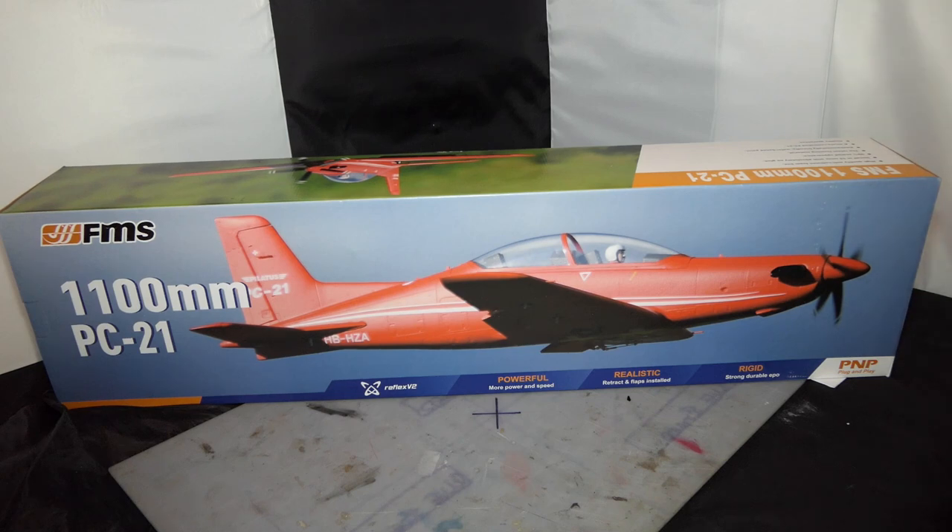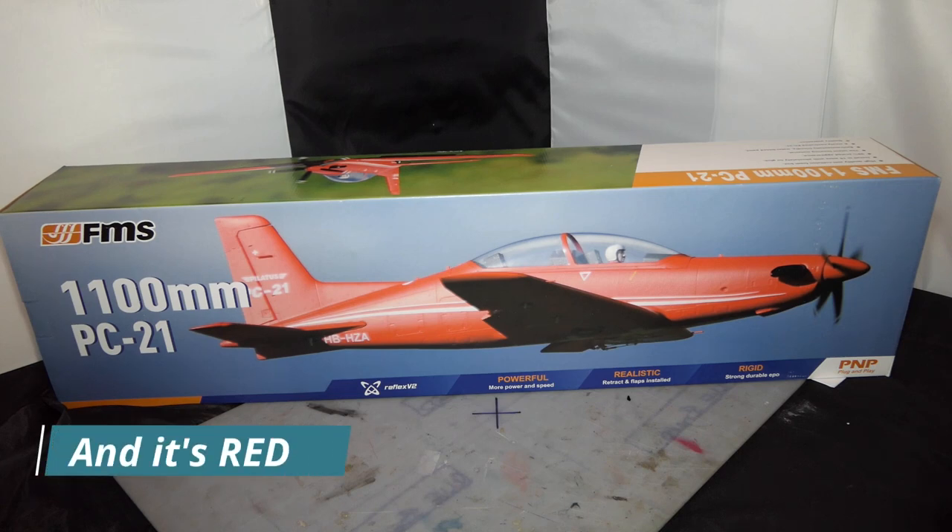And there it is — the Pilatus PC-21 by FMS. It's a 1100 millimeter wing, Reflex Version 2, and it comes with flaps, retracts. What got me really excited — those of you who follow my channel will know how much I love three or four bladed props — this is five blades on the prop. Now unfortunately I fly from grass and the prop clearance isn't that much, but our grass field is very well maintained so I should be okay. It's a long aircraft but it looks like a shark to me — it looks like it's moving even when it's not. It's sleek. I just fell in love with it.